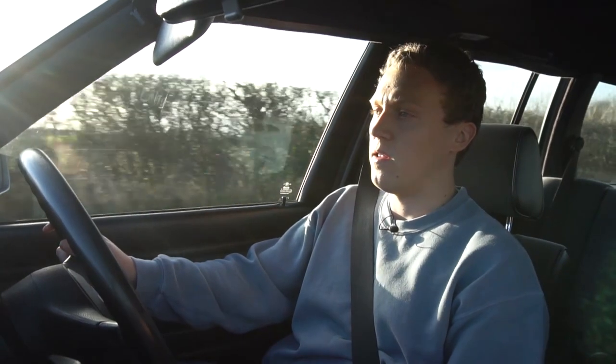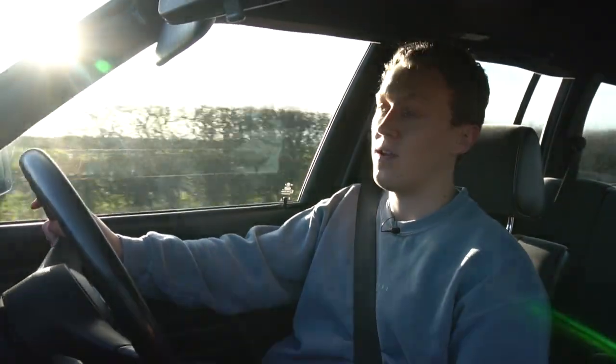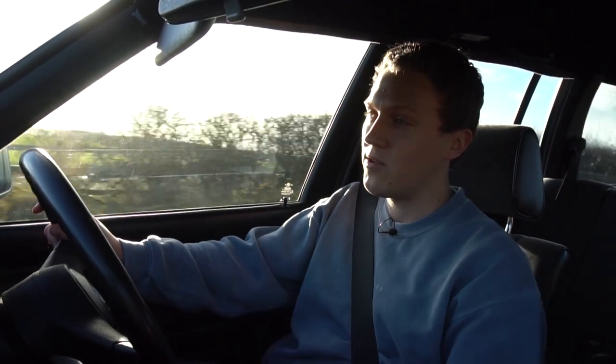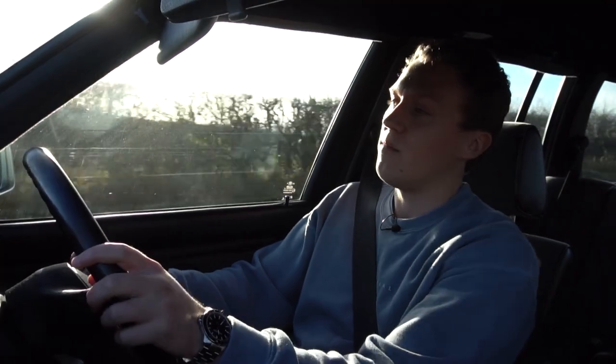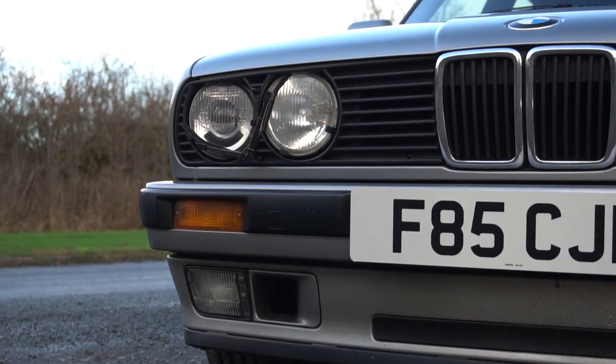The E30 modification scene is of course a very big one. If you're familiar with E30s, these things have been around for 30-plus years now. They've literally been used for everything — people modify them to make them more suitable for what they want to do. There's plenty of people using these as track cars, drift cars, rally cars, and even fast road cars. There's just so many things you can do on this platform.